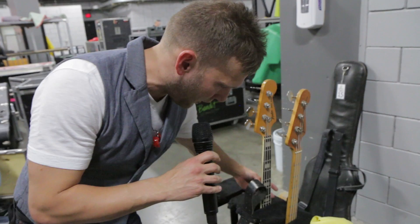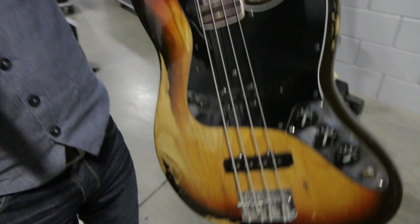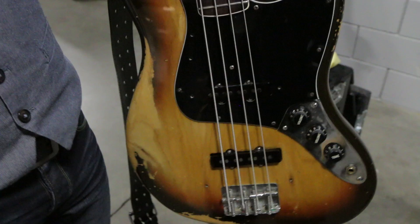These are my road basses. I take out a '73 P bass, and then I've also got this '78 Jazz bass, and it's all original as well, and it sounds great. These are my two road basses.